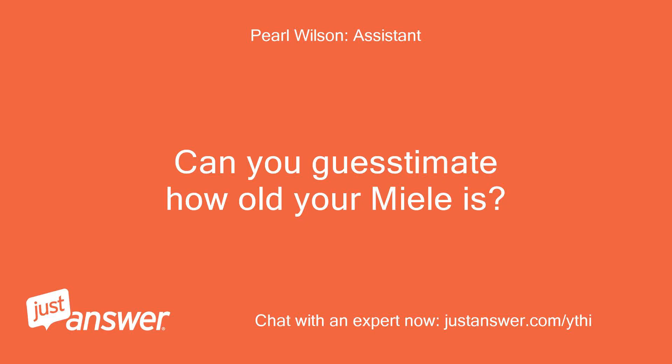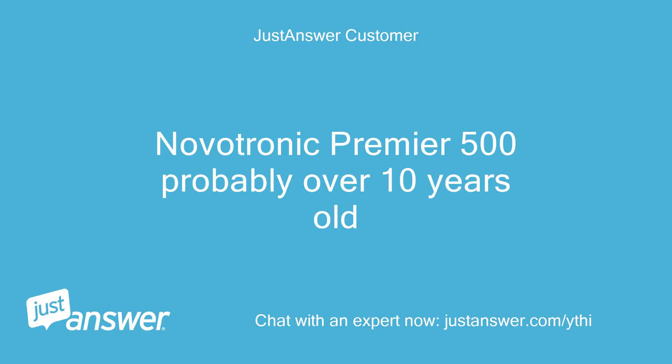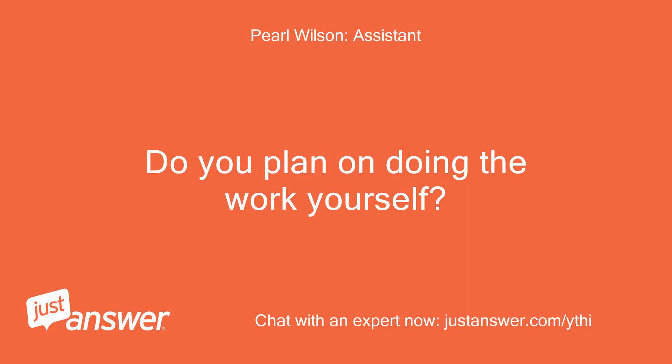Can you guesstimate how old your Miele is? And just to clarify, what's the exact model? Novatronic Premiere 500, probably over 10 years old. Do you plan on doing the work yourself? Hopefully.